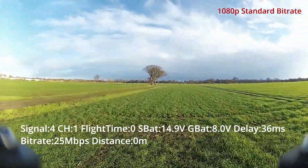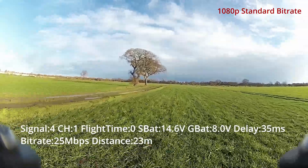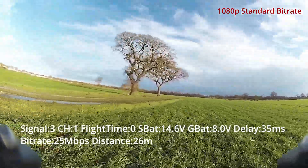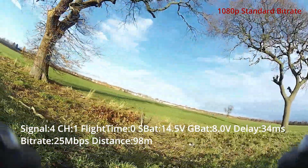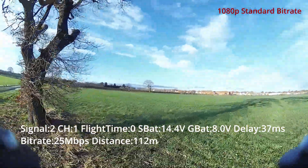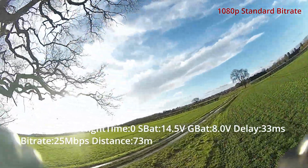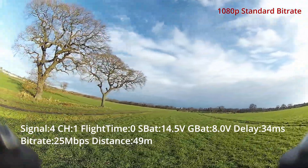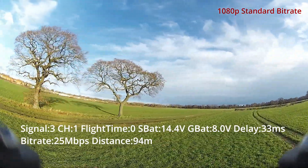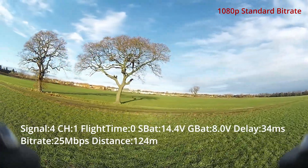1080p standard — this is with 25 megabits per second, so not the high bitrate setting, just the standard. Latency is about the same as on the 1080p high bitrate mode; I think it only changes by about 3 milliseconds peak, so I don't really see a use case for this. It's very similar in image quality — you get more degradation, but the image quality is generally not really any better than 720p.